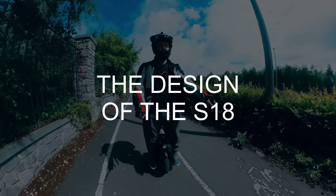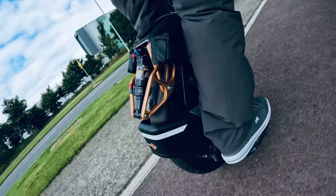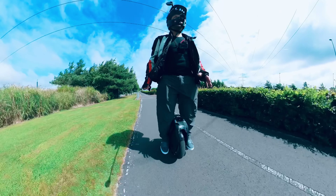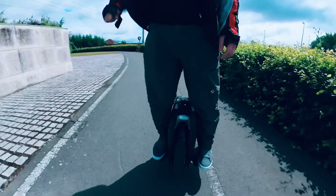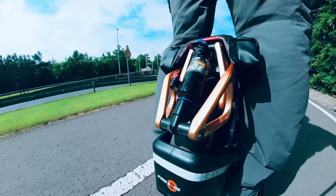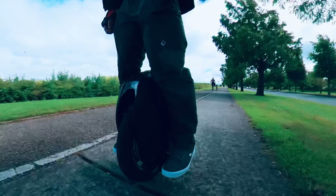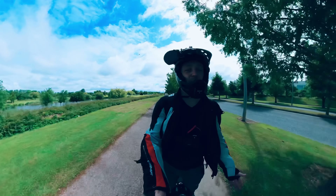Design. I think it's one of the coolest looking EUCs out there. That back suspension makes it look like something from the future, and it's so sleek looking. You have those power pads that fit in so well. The front lights are really nicely built in, and the charging port is hidden under a flap. The backlight looks really sleek too. Compared to my Inmotion V8S, I think this wheel looks 10 times better. So I'll definitely give this a 5 out of 5 for overall design.